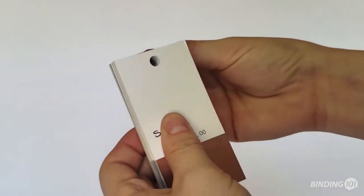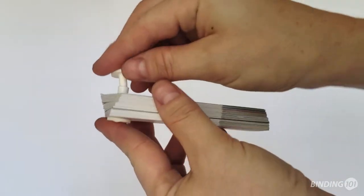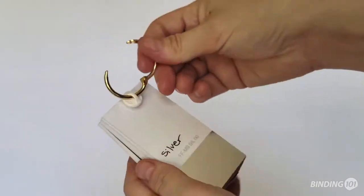To use, simply line up the punched items and slide the post through the holes. Then snap the screw into the post and use your hanger of choice. This can be a chain, a binding ring, or any other item.